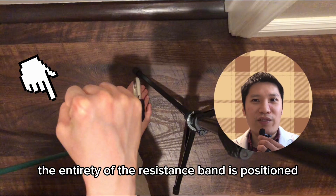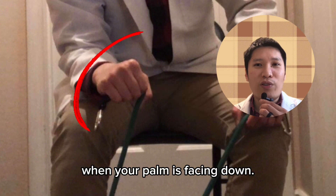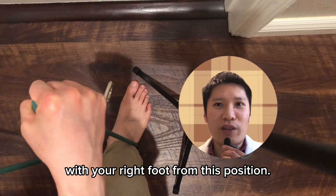Grab the end of the resistance band with your right hand. Make sure the entirety of the resistance band is positioned on the side of your thumb when your palm is facing down. Anchor the other side of the resistance band with your right foot.